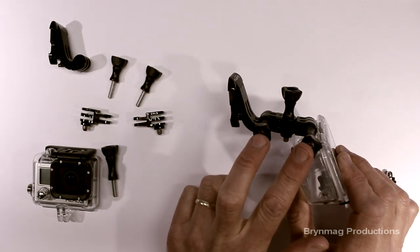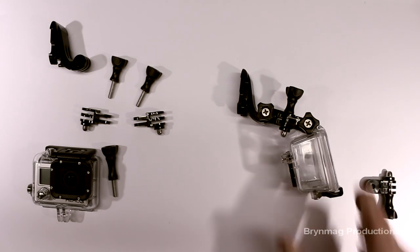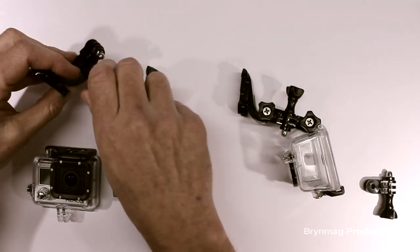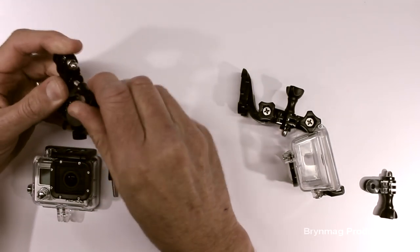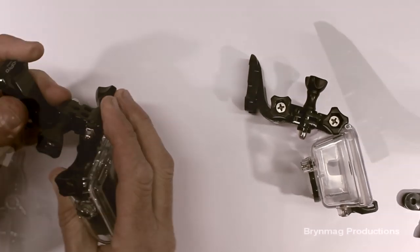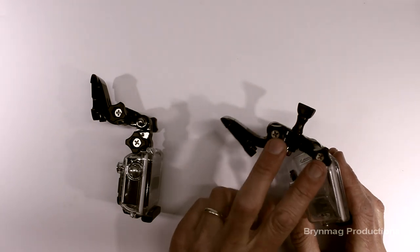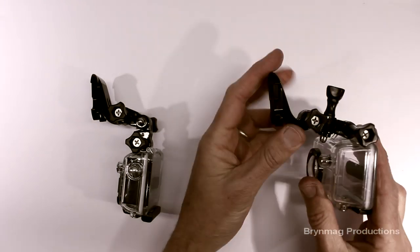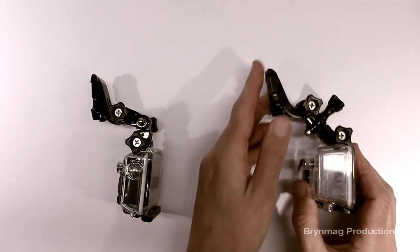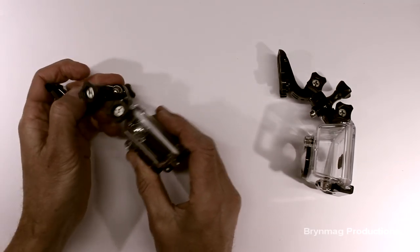With right-angle extensions, you need to use at least two to get the camera back to the same orientation. Also, if you're using the right-angled extensions, you only have two pivot points in the same direction, which can make it difficult to get the camera into the exact position that you want. Whereas if you're using the straight extensions, you have a greater degree of movement and control over the position of the camera.